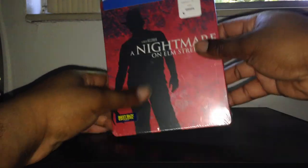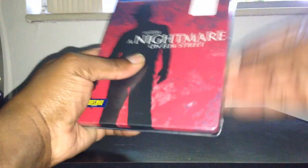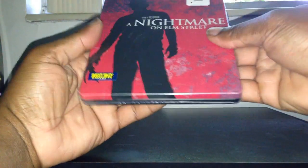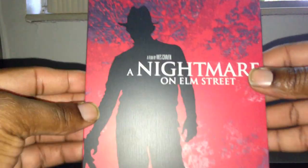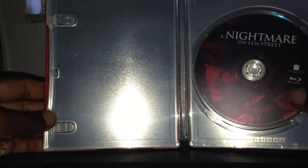Let's open it up. Slip card. In the back. And the inside. Playing with just the disc.